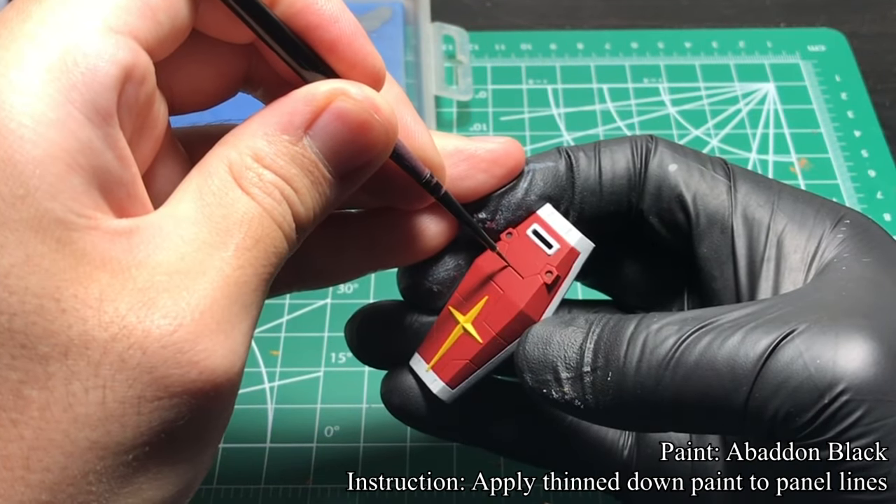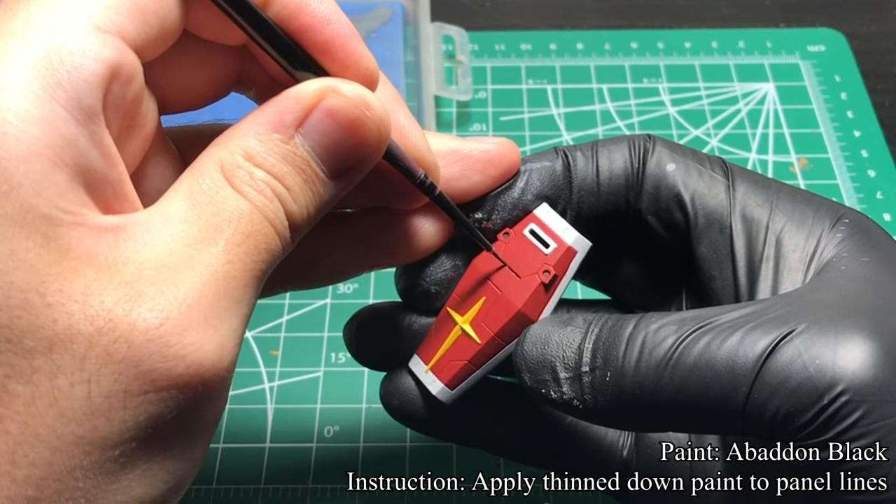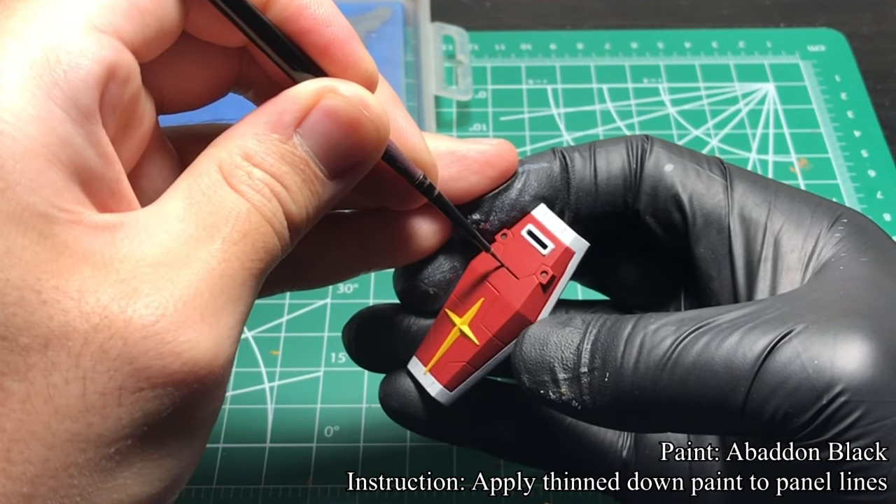When everything is tidied up, I use Abaddon Black, thinned down a little more with water, and using a small brush, I painted onto the panel lines except for the back side.